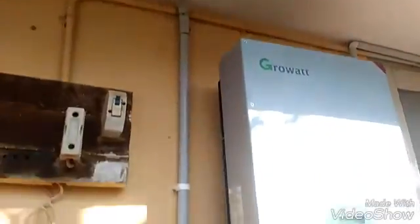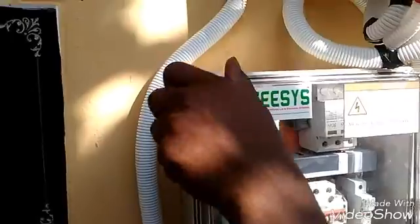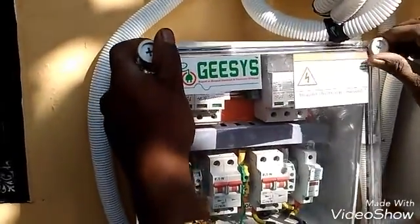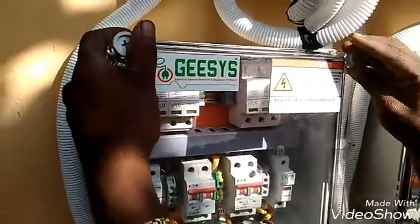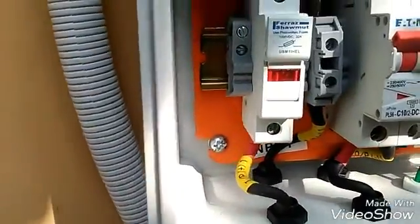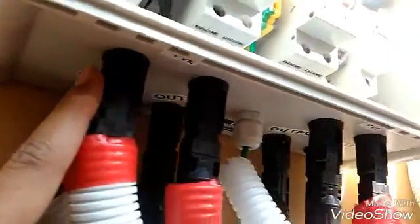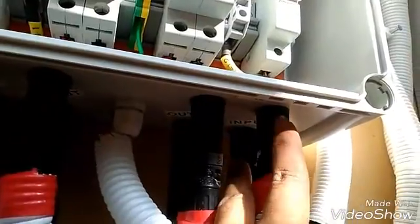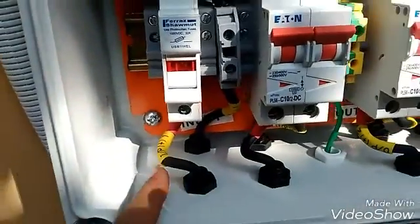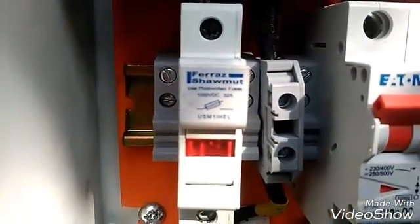From here the wire comes towards the inverter. This is a Pro Watt 5 kilowatt inverter. This is a DC box — the four wires come into this DC box, which has two inputs and two outputs, working as an isolator between the PV and the inverter. There are two input wires for each array, and after the input there is a 1000 volt, 32 amp DC fuse to protect the inverter system in case of a short circuit.